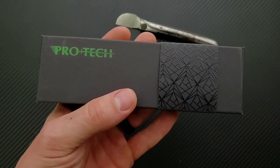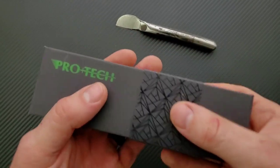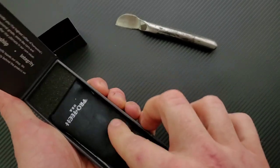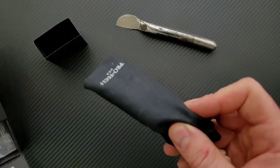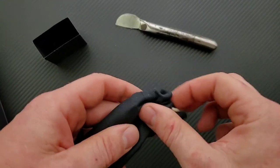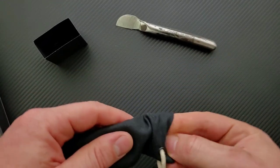Very excited — love Pro Tech. If you guys don't know, Pro Tech, in my opinion, makes the best side-opening automatic knives in the world. And I asked for a lot of Pro Techs this round, so expect to get quite a bit of Pro Tech content in the next month or two.